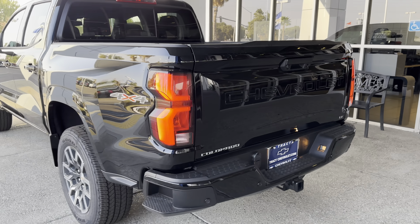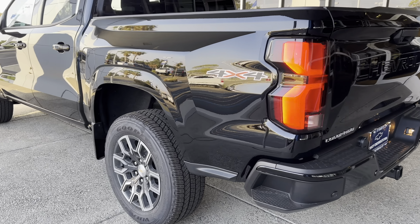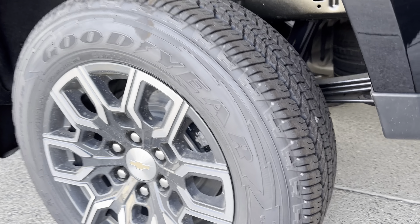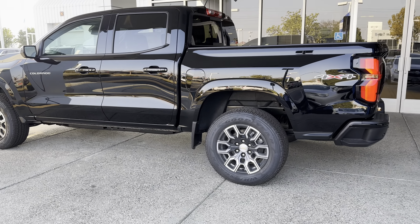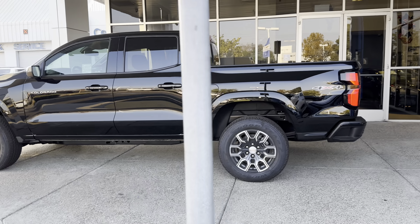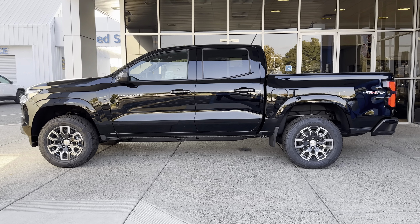Lightweight tailgate, but it sure is heavy duty. 4x4, which we'll get to in a minute. The LT is going to come with these specific wheels. Newly redesigned interior and exterior — there's a picture of it right there.